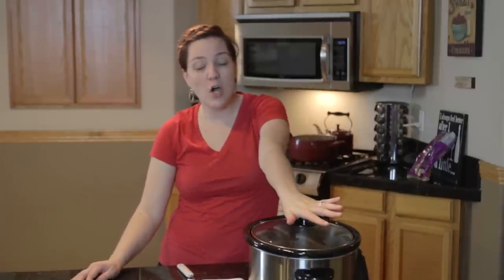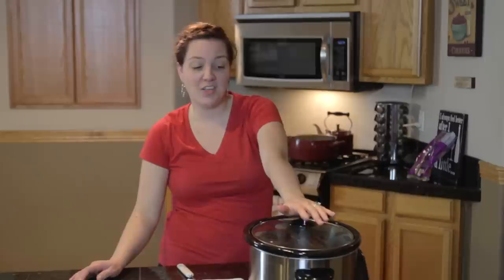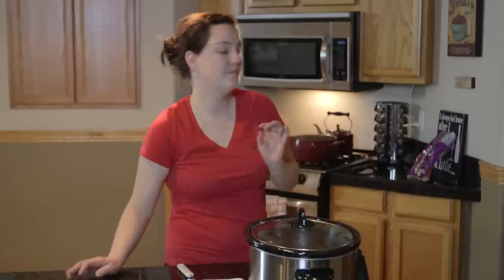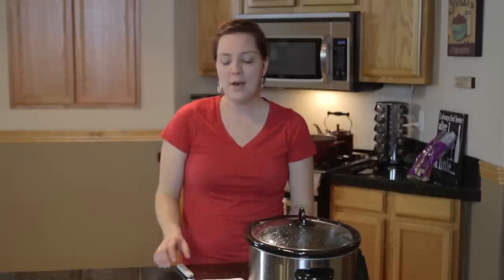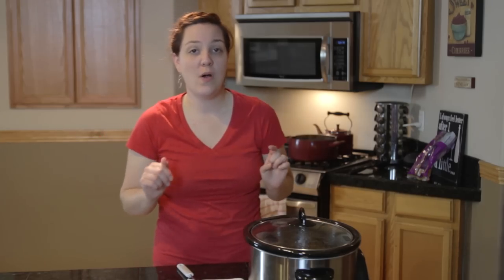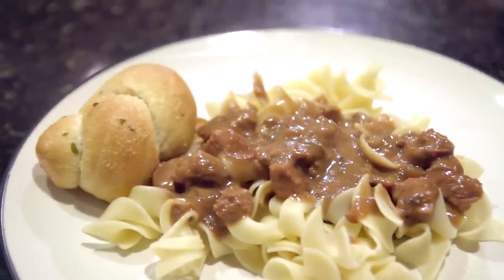Hey guys, it is basically done — it's been cooking for not quite four and a half hours and it smells delicious. I put my finger in and tasted it, and the noodles are done. We're gonna have some rolls with it and a salad, but since we're not starving we'll wait till tomorrow for the salad. Pretty excited about this — I will let you know how it tastes and show you the finished product!